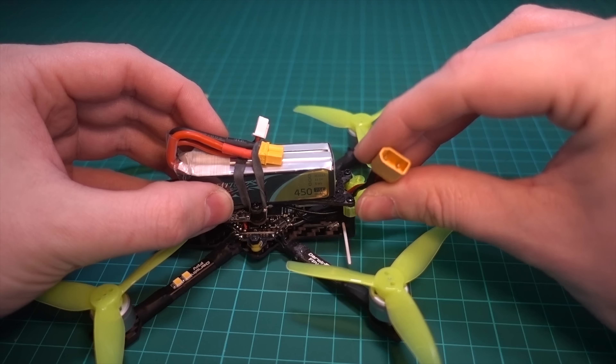Just one more thing — these are the yellow props, but you can actually choose different colored props: black, purple, and yellow. I'll put links in the video description to various places where you can buy it. Let's go fly it — actually let's fly line of sight first. That's something I offer that not many others do. I love flying line of sight, so let's go do that.